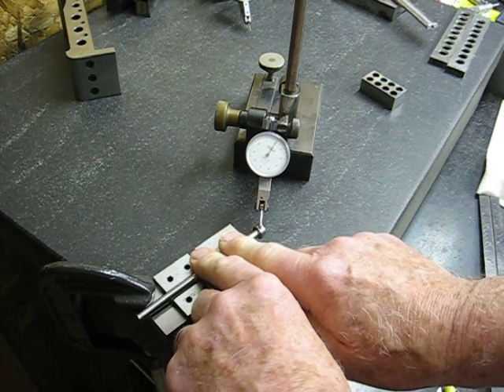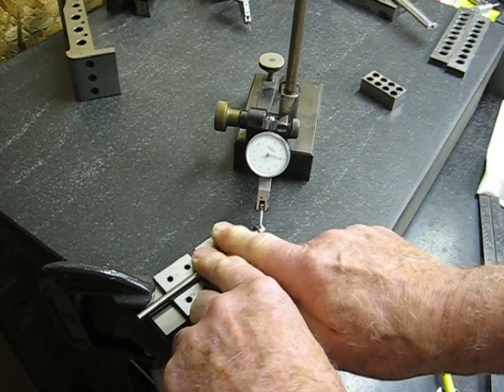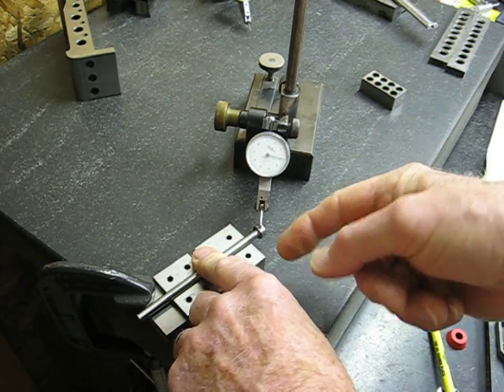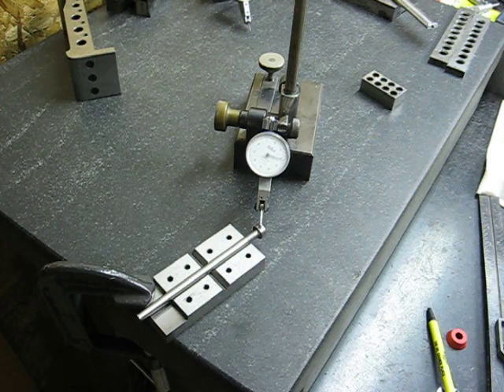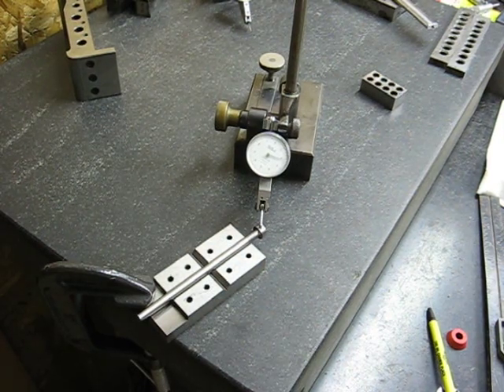Full rotation: two thousandths. So that means this head is running out of perfect concentricity with reference to the shank of the pin.